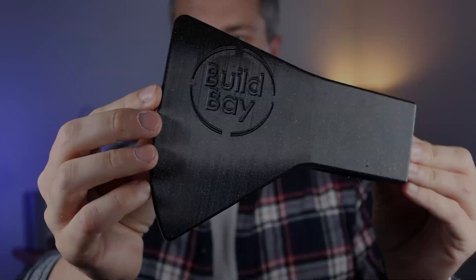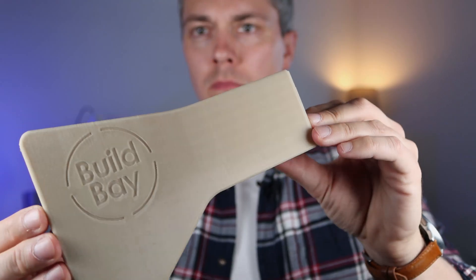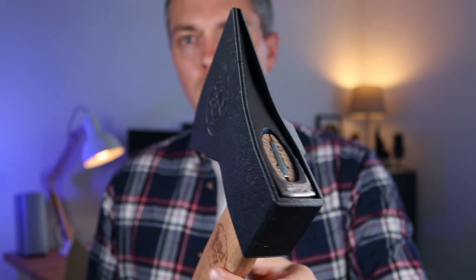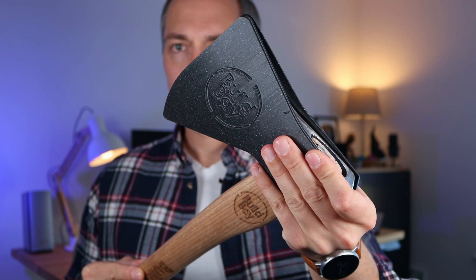What a journey it has been — working at my grandfather's old workshop, using the laser cutter at a friend's place, and finally designing and 3D printing the axe sheath in my office. It took me 2 test prints and fine tuning, but I got the axe sheath fitting just right. The axe can be easily slid in and out of the sheath while still being held tight enough. And with a belt loop, the axe can be comfortably attached to your work belt.